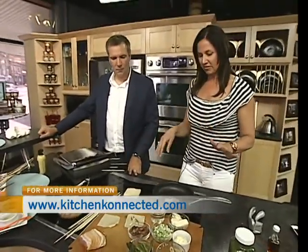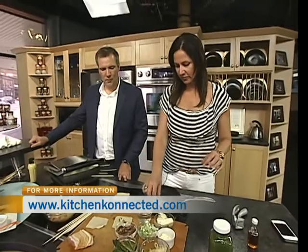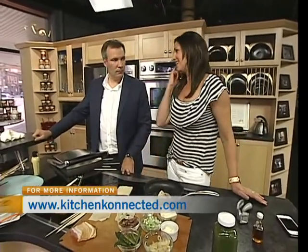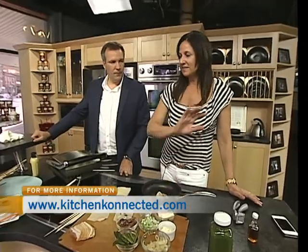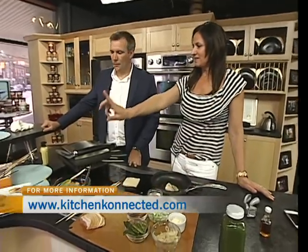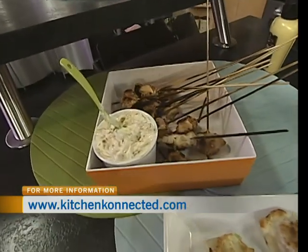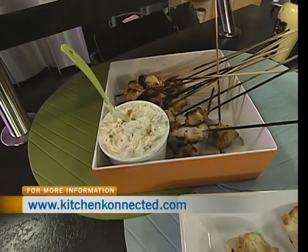They end up looking beautiful and they're easy — you can make these ahead and freeze them. The day of, just pan-fry them and you'll see them brown really quickly. That's a brilliant and fun idea. For the dip: caramelized onions made with maple syrup, using the same ingredients we already have.